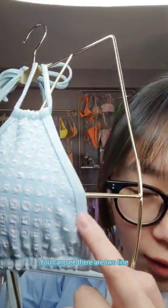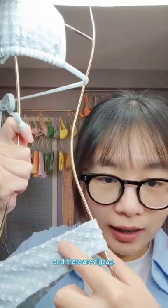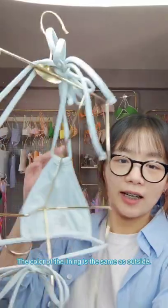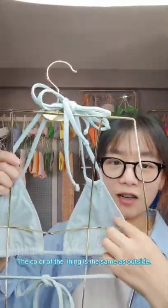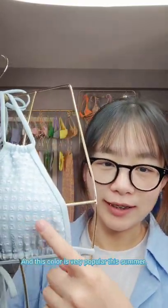You can see there are two lines and there are zig-zag. The color of the lining is the same as outside. It looks high quality and this color is very popular this summer.